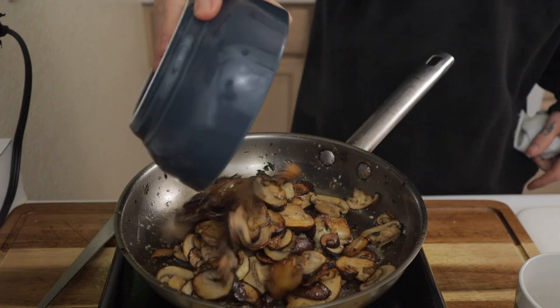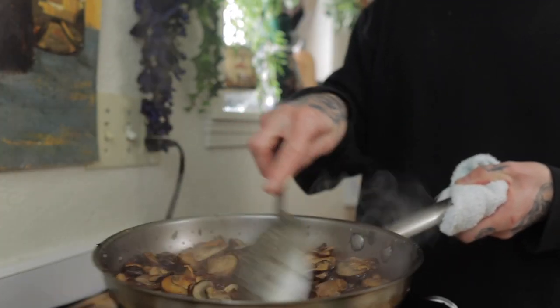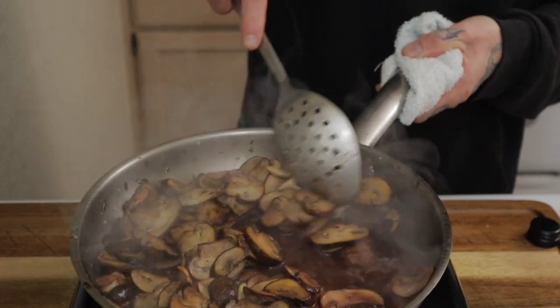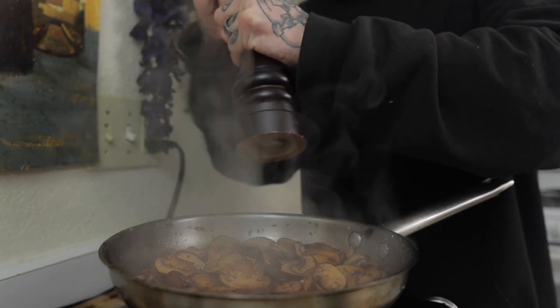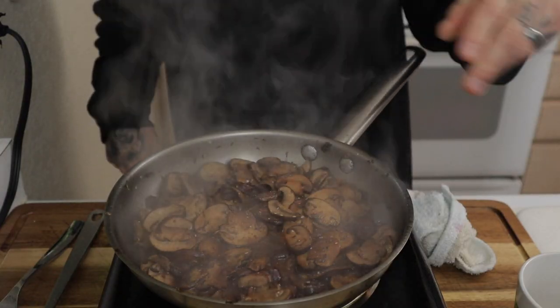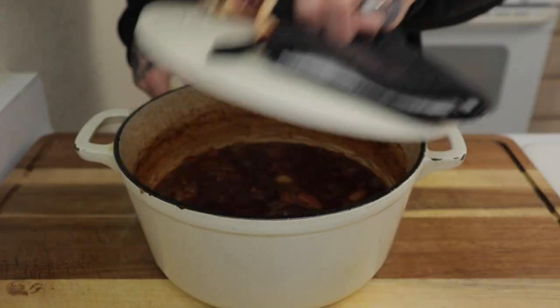Zest in one more clove of garlic. Both batches of mushrooms go into the pan, then deglaze with about a quarter cup of that same red wine used in the beef stew. Gently toss the mushrooms around in the wine so they fully absorb it, and let it simmer for about 30 seconds. Hit with some black pepper and salt, kill the heat, and set it aside. By now your beef stew should be perfectly done.